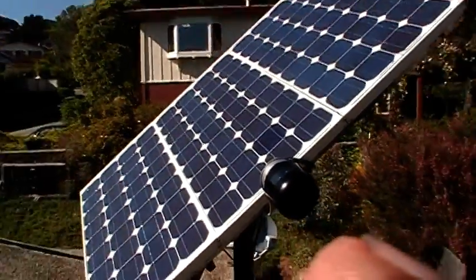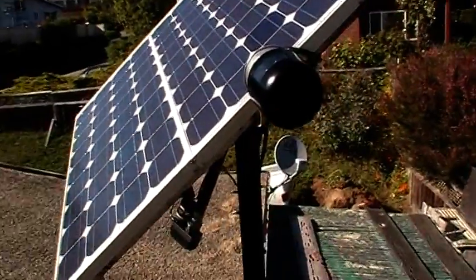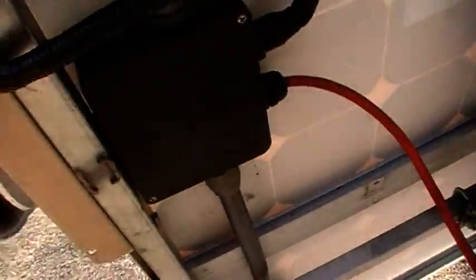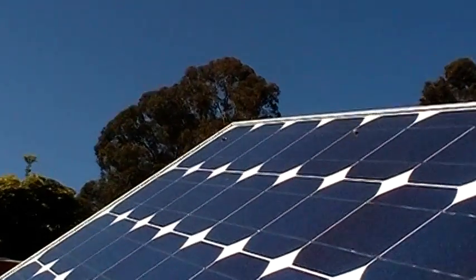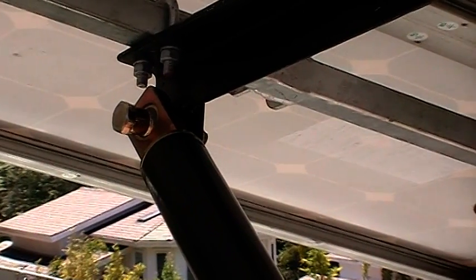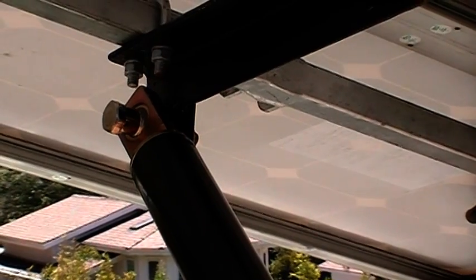The solar tracker runs on 12 volts or 24 volts, and right now I got everything running on 12 volts. Let's see if we can see this thing move here. I'm in the middle now.